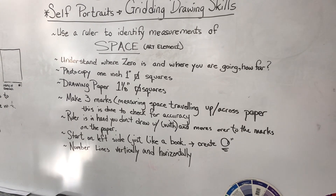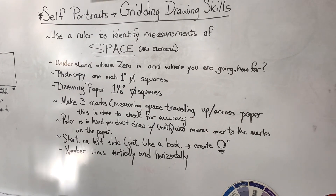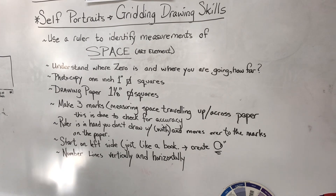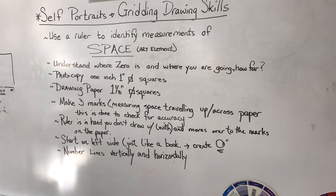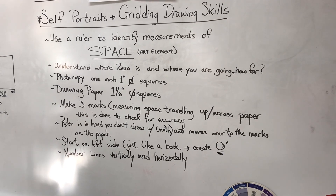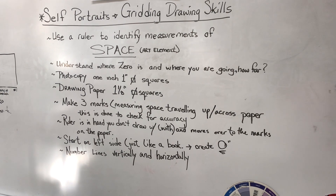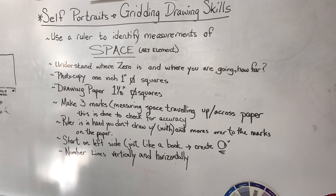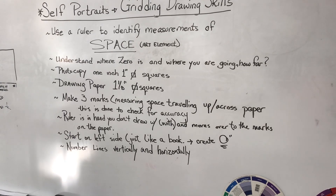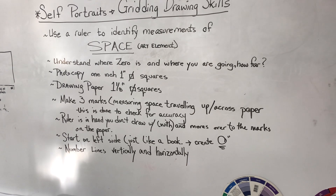This is all just review — we've talked about this for the last three lessons. When you are measuring, it's important that you travel up the ruler and also travel across the paper — vertically and horizontally, up and across. And that you make multiple marks. If you only make two marks, you are not identifying accuracy or checking to make sure that you're accurate.